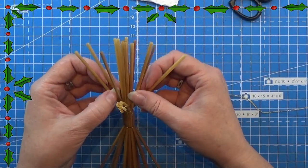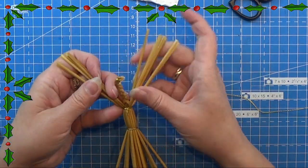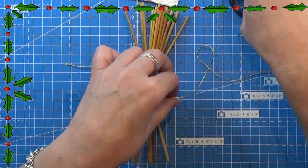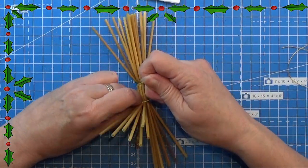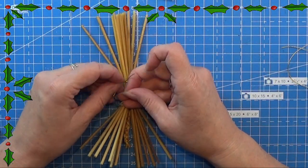Now I'm dividing the other straws in this end for the legs. I'm taking one part of these and bending it downwards, and again I am placing a ribbon at the top of it. The more you can bend them downwards while doing this the better, because that will make sure that it keeps the shape in place.